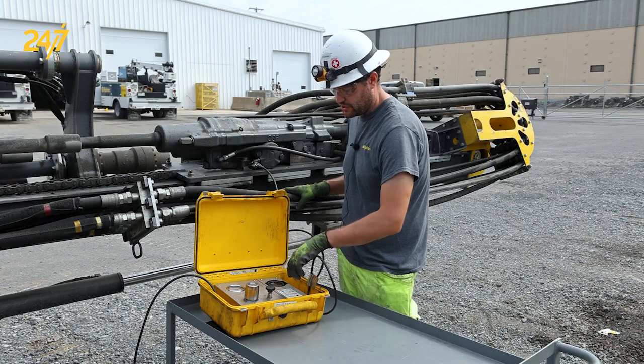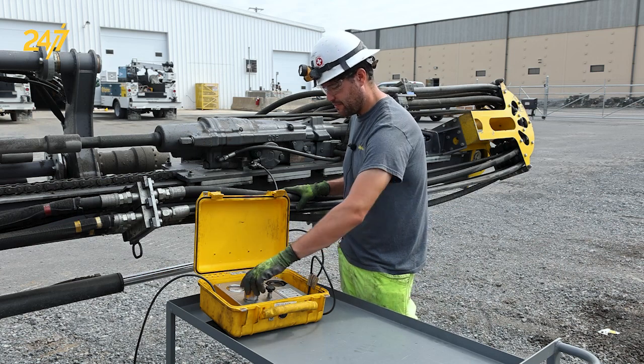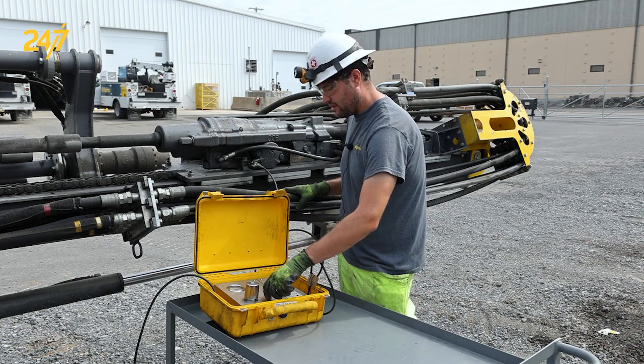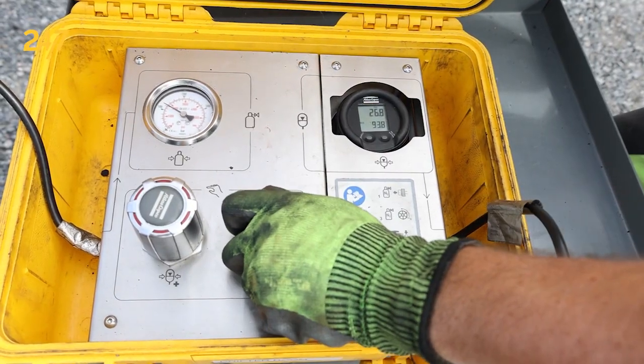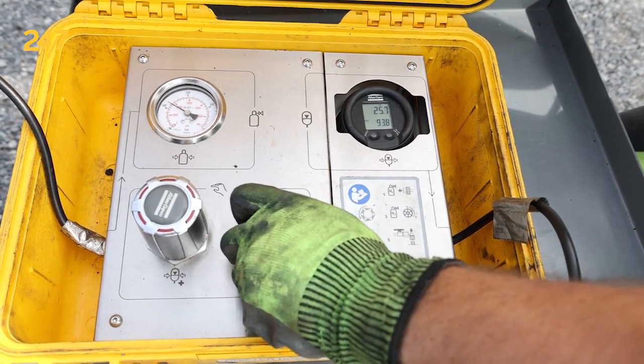In this case I accidentally overcharged to 26 bar. That's not a problem — we can compensate for that. I'm going to back off the high pressure regulator and very slightly open the dump valve. I have very fine control over how much gas comes out.